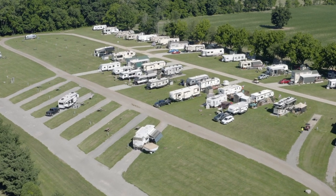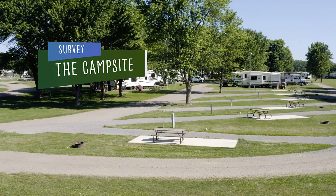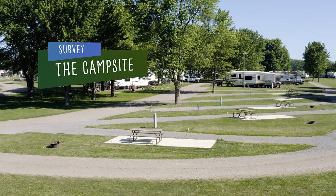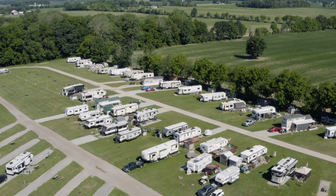Campsites will vary from grass or gravel to concrete or asphalt. If you have the option, choose a site that is fairly level and free of obstacles. Survey the campsite for sewer, water, and electrical hookups, fire pits, and trees. This will help you decide where you want the RV to end up. If you have slide outs and awnings, make sure you'll have enough room to extend them out completely.